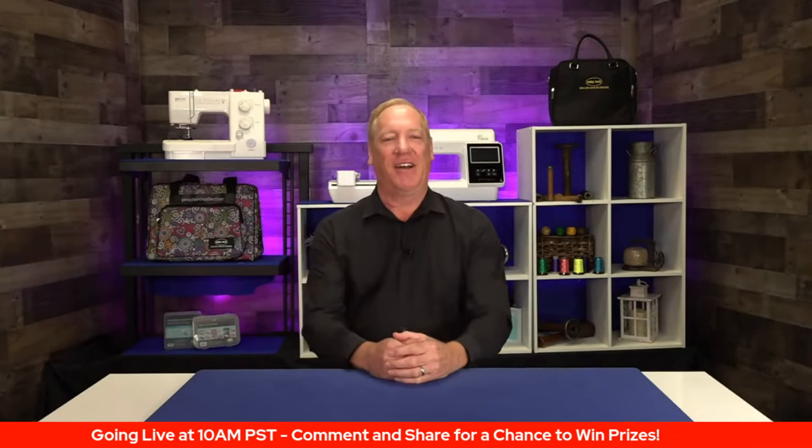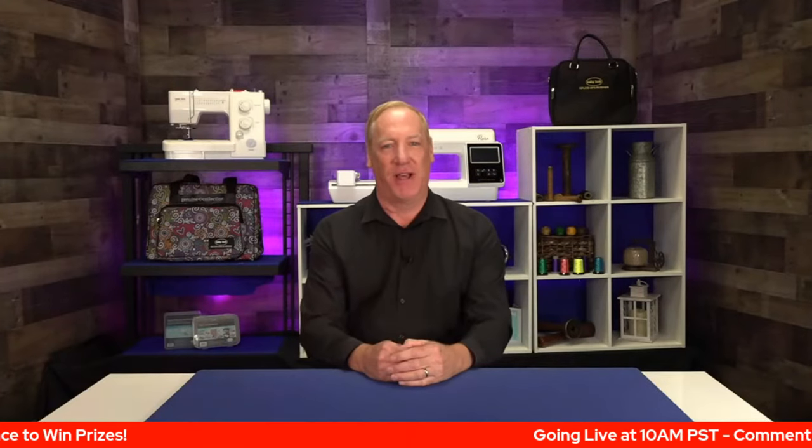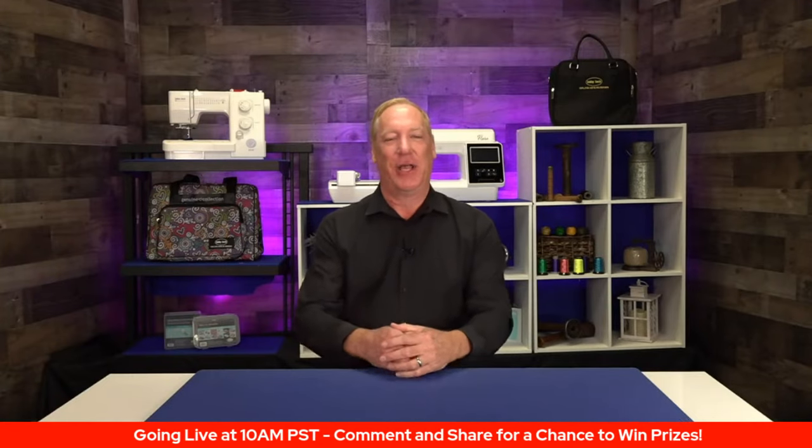Good morning everybody. Blaine Austin here with Sewing Machines Plus and welcome to our live show today. I hope that y'all are fully recovered from SoFest. We're all still trying to recover from it and it was a long week.